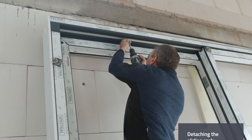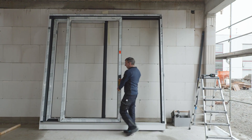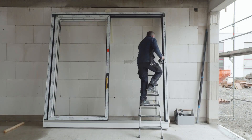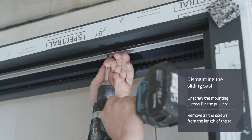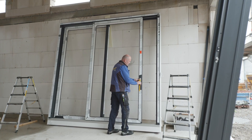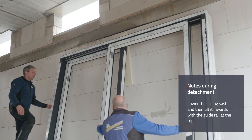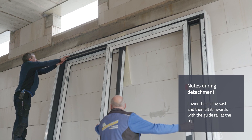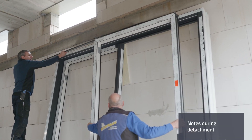Detaching the sliding sash first makes it easier to align the frame and avoids profile damage when glazing the fixed casement. In the first step, all fixing screws on the guide rail must be completely unscrewed. Next, lower the sliding sash on the locking side and turn the guide rail out of the frame groove. Then the casement can be tipped inwards and lifted out of the frame with the guide rail on top.